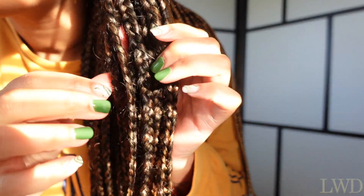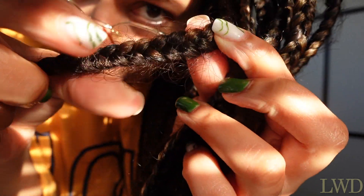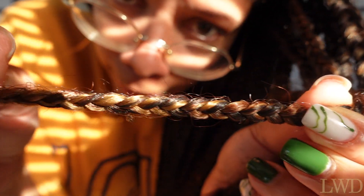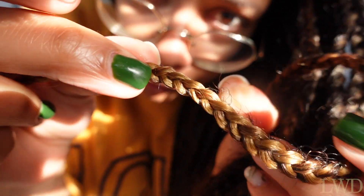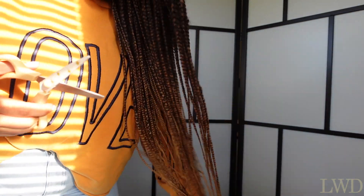So to start off, we're going to look at the braids and see where our hair ends in the braid. That's my hair there. So I'm going to follow my hair down the shaft until I can no longer see my hair poking out of the braid. And then maybe a couple of fingers down where I feel safe that I can cut the rest of the braid off without cutting my own hair. So for me, I'm going to cut off those blonde ends. I can cut a little bit more as I'm looking at each individual braid, but for now I'll just cut off these blonde bits.